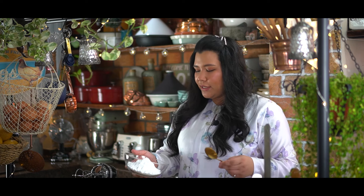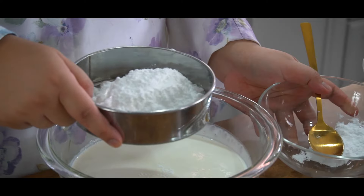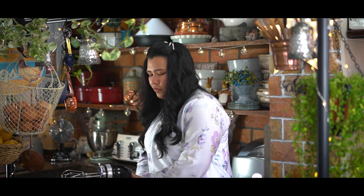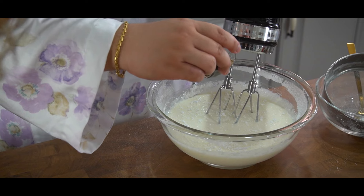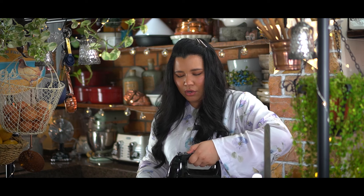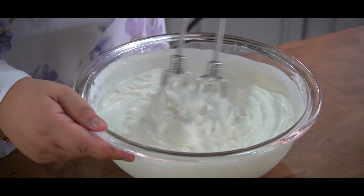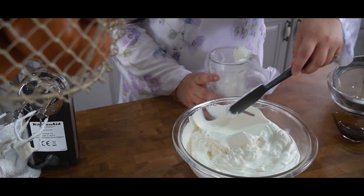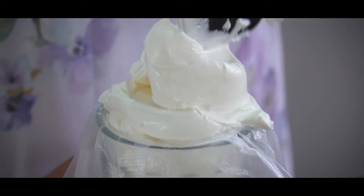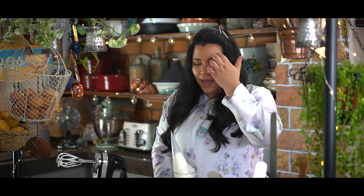Now I'm going to make the chantilly cream. Here I've got some icing sugar and vanilla — all the sugar in. You want to mix this manually first, then put in about a teaspoon of vanilla and start whisking on low speed. Now it's at stiff peak — you can see that when you lift it up, it holds. I've only filled up one third of the cream right now because I'm going to use it to fill the cake, and then I'll use the rest for coating and piping at the end.